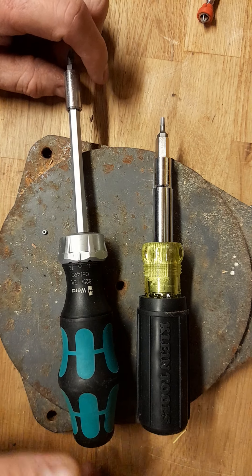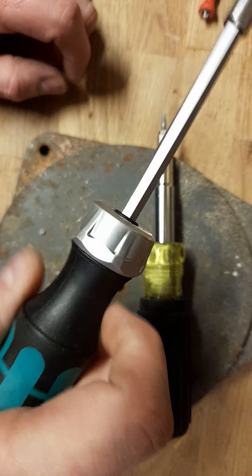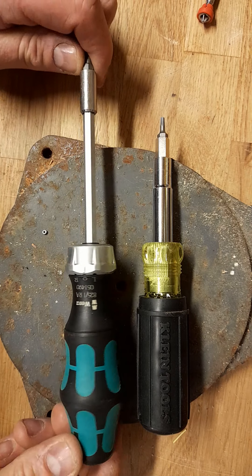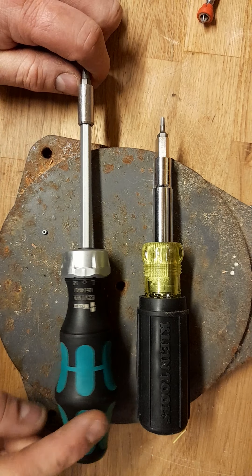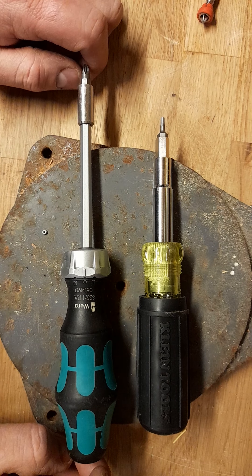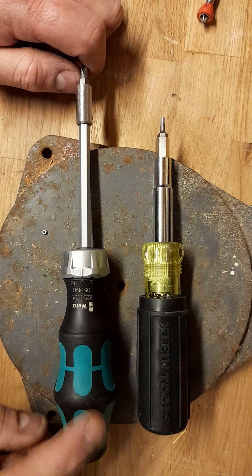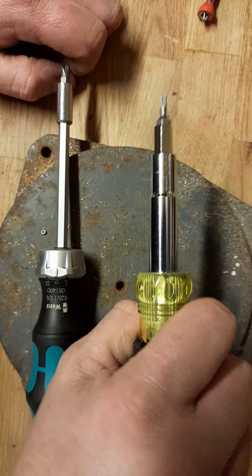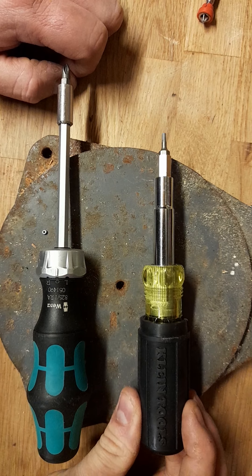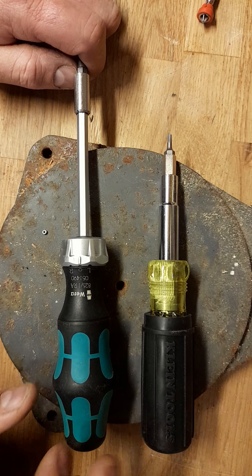On handle preference: I wouldn't say this handle is any better — I don't tend to hold a screwdriver the way it's designed; I tend to hold it differently, but either way it feels comfortable. People either love or hate Vera handles, but because this is such a big chunky handle it's like the best of both worlds — like a Wiha-style big chunky fat handle that's comfy to hold. The Klein's also got a really comfortable rubberized handle, which I do like, whereas the Vera has a harder plastic handle that scratches more easily.